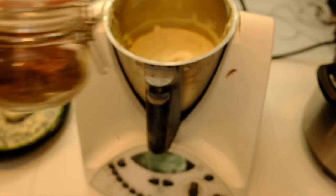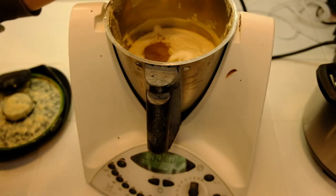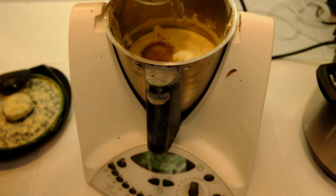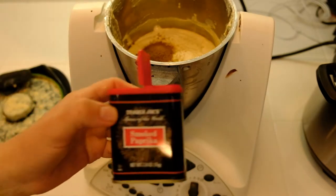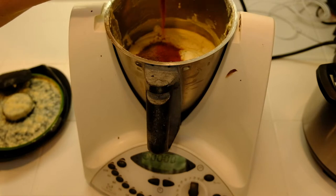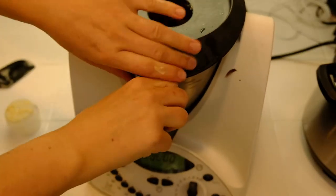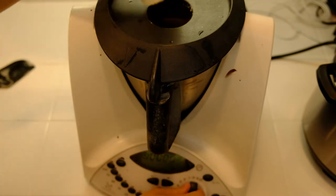Add three tablespoons of cumin and two teaspoons of smoked paprika. Make sure the spices are mixed in well.